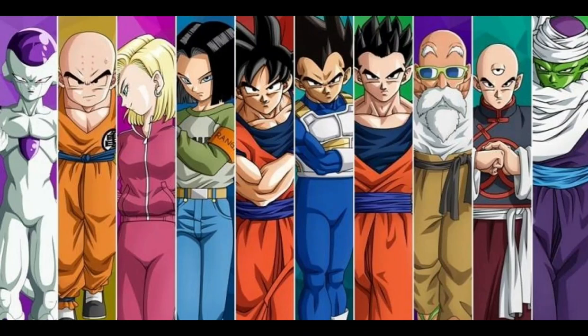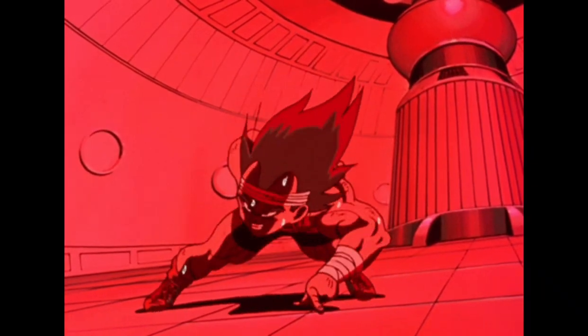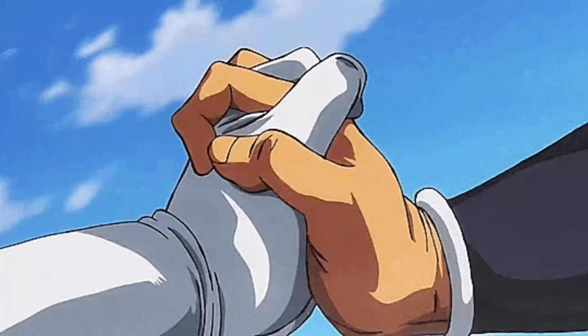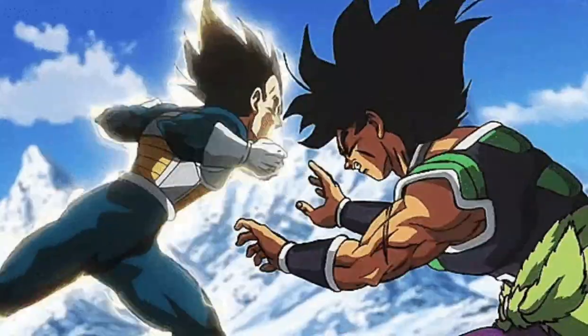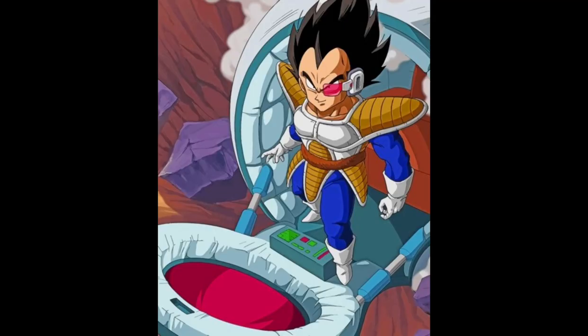Arguably, Dragon Ball is one of the biggest anime TV shows ever. It was pioneering in showing off martial arts, which was showcased in the show's rapidly paced fight scenes. As a result, this created a fanbase that is still alive and kicking today. In this video, we will look at what techniques Vegeta uses to fight.